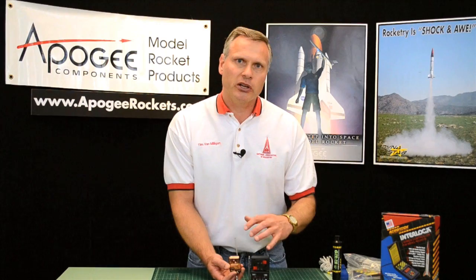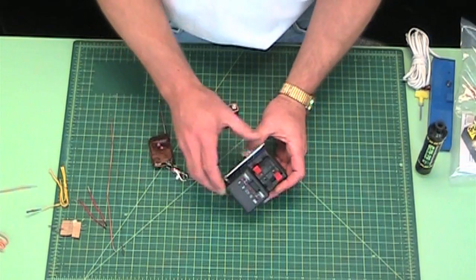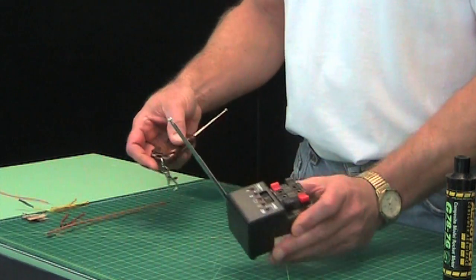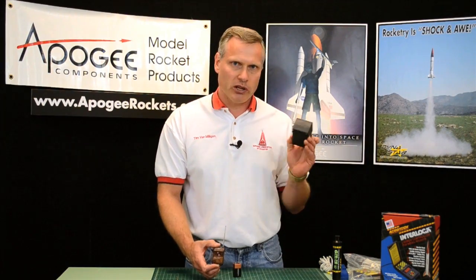There are two buttons because you can launch two rockets at the same time — I'll go over that. The base station is this one right here, and it also has an antenna. Together they can launch a rocket probably about 500 feet apart. We've tested it here at our office and gone to the very front of the building and the very back, which is about 500 feet, and it worked fine.